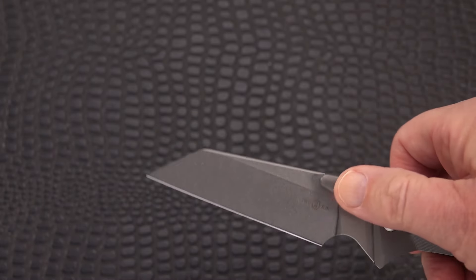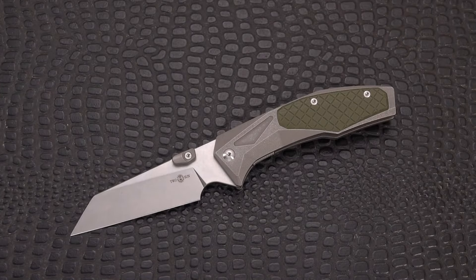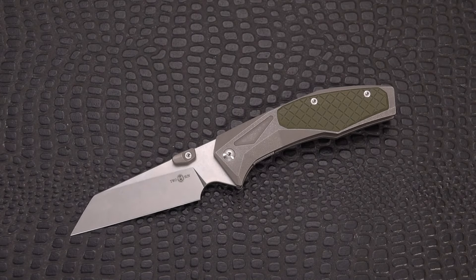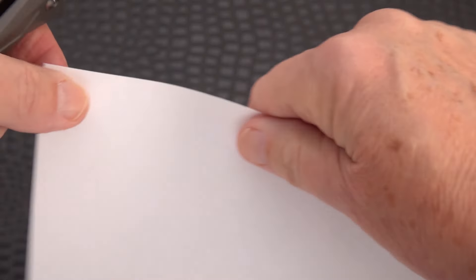Without the lugs you wouldn't have anything in the way of the cutting path. The blade seems to be pretty sharp, so let's try a cutting test on some paper.